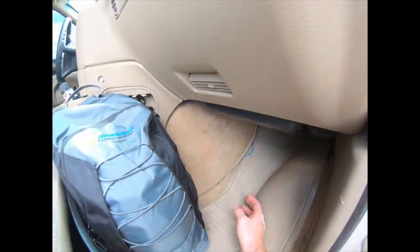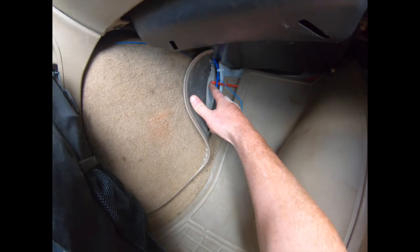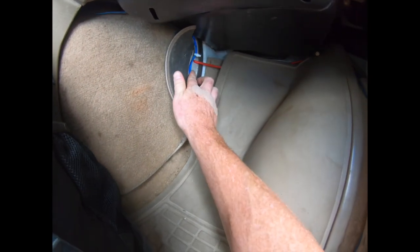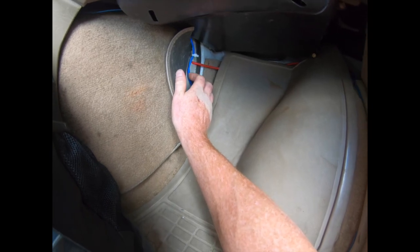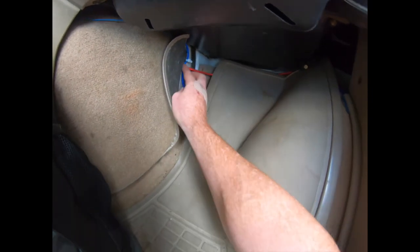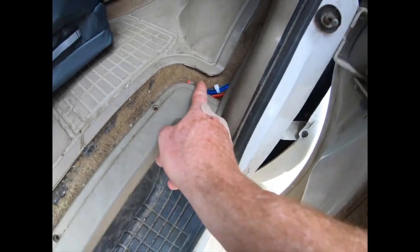Right here in the doghouse, I drilled a hole — it's super easy to drill — just for the wire to pop through. Don't mind this wire; this is for my subwoofer — those are the RCA wires and the remote wire. Then I ran it back behind here and behind the paneling a bit.